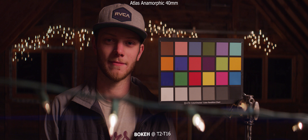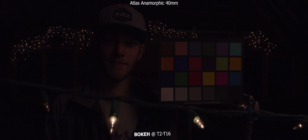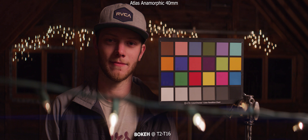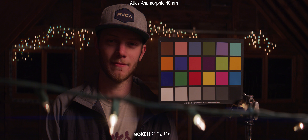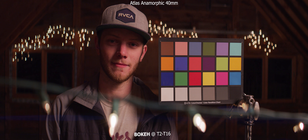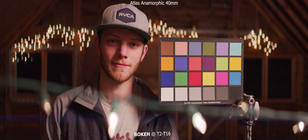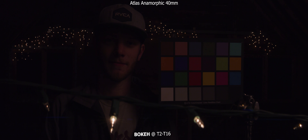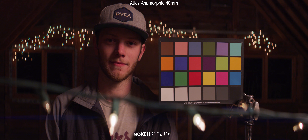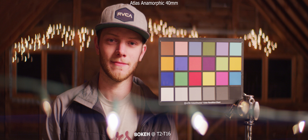Next up, we're going to take a look at the bokeh, and for this we're going to go through the aperture range from a T2 all the way down to a T16. You can also see that we have some lights in the foreground as well as in the background to see both types of bokeh. We're getting some really good oval-shaped bokeh at around a 2.8 to a 4. If we open up wider than that, we start to see some points and a little bit of distortion in the oval shape, and we also get a little bit of softening of the image overall. So I would suggest keeping it between a 2.8 and a 4 to get that really nice looking bokeh.